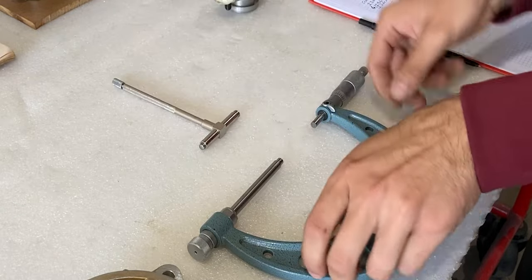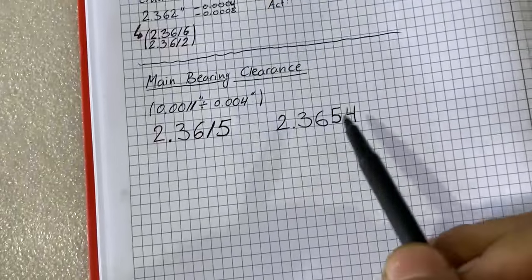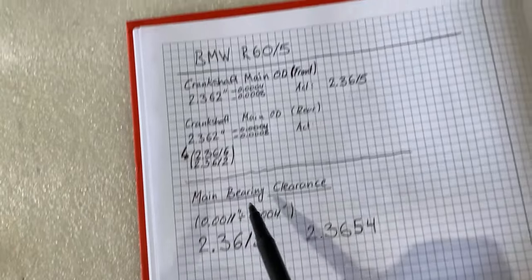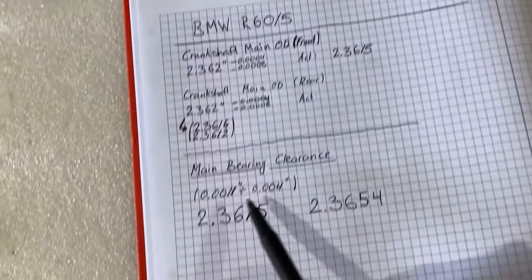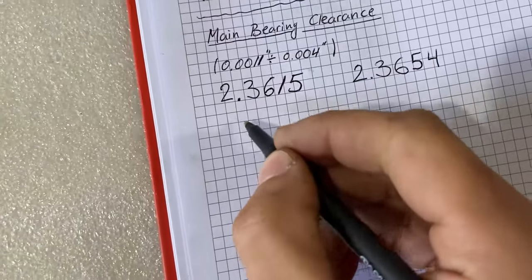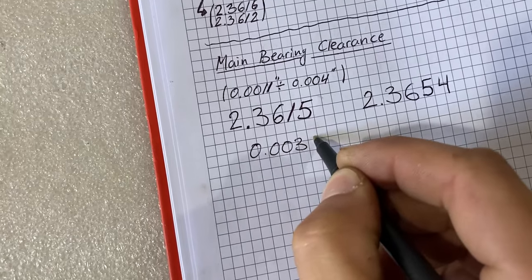I wrote down the value I just measured: 2.3654. Our outside diameter measurement was 2.3615. If we subtract, we get 0.0039 — that value is closer to four thousandths of an inch, which is already the red line of the allowed tolerance. What I'm going to do in the near future is replace that bearing, so if you're interested, stick around for upcoming videos.